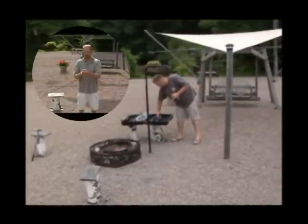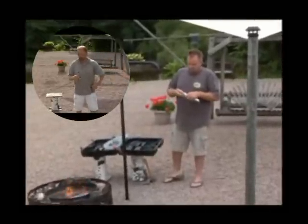This rotisserie motor is the heart of the Automatic Chef Campfire Grill — it is the secret to evenly cooked food. You simply take the cap off. It runs on 2D batteries with an approximate life of 300 hours per set.